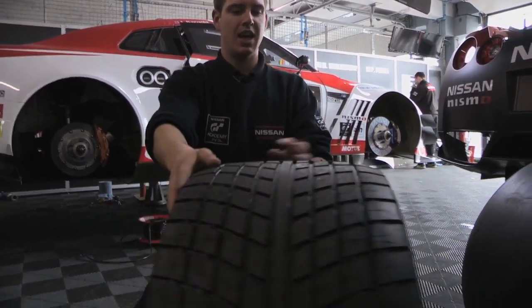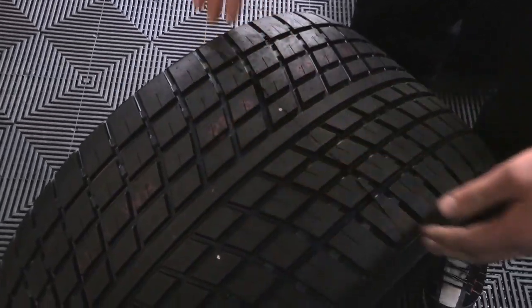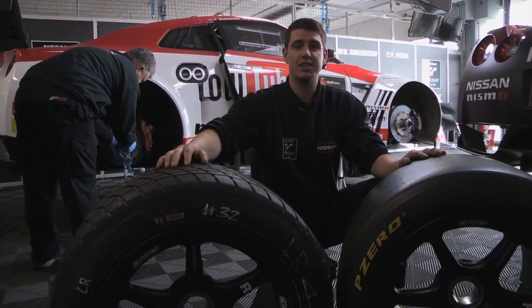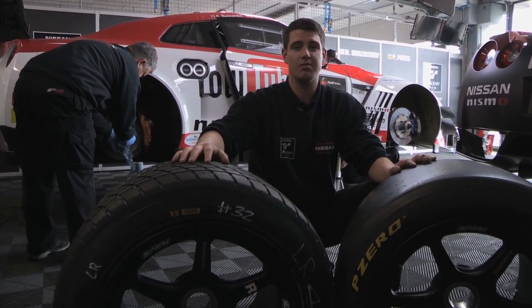Here we have the wets. As you can see, a lot more tread on here. This is to disperse the water off the tyre to prevent any aquaplaning and get more grip in the wet conditions. A set of these tyres is going to set you back about €1500, which is why we do take really good care of them.